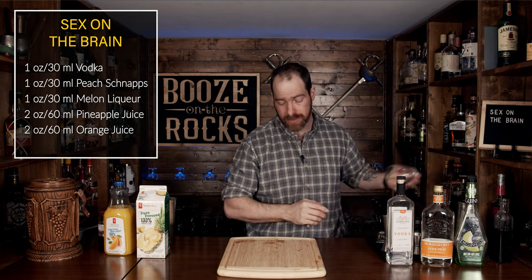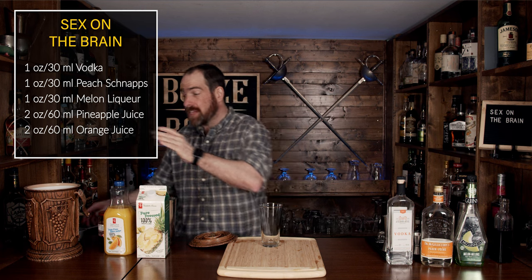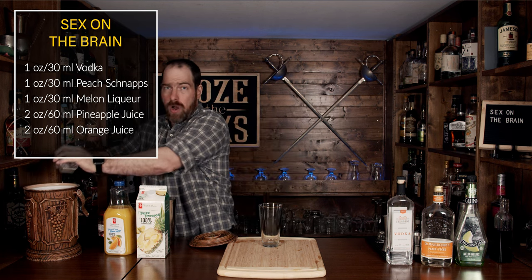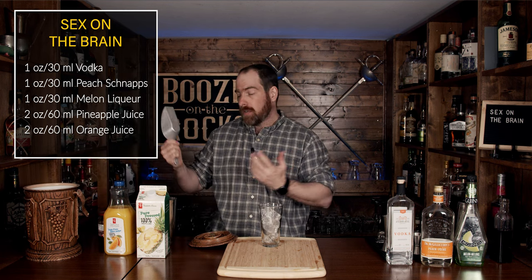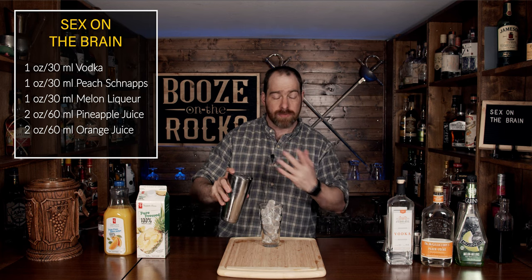Put these off to the side and grab yourself your fresh glass of choice. In this case, I'm going to use a pint glass and I'm going to fill it up with ice. You could free-dump if you want, but most of your ice is diluted, so add a little bit more. Grab your Hawthorne strainer and we'll just pour it in like so.